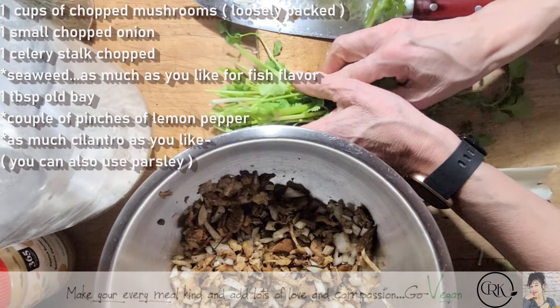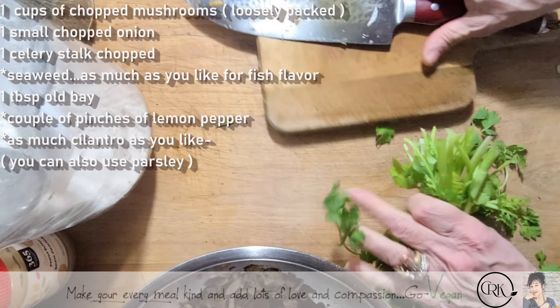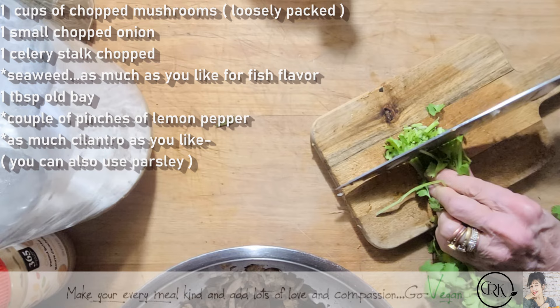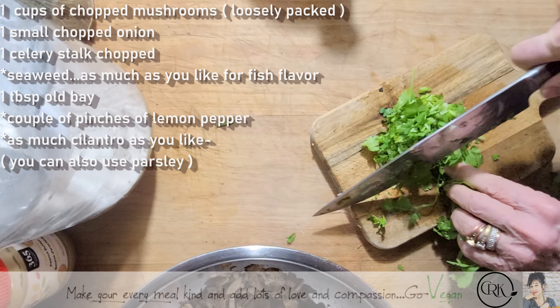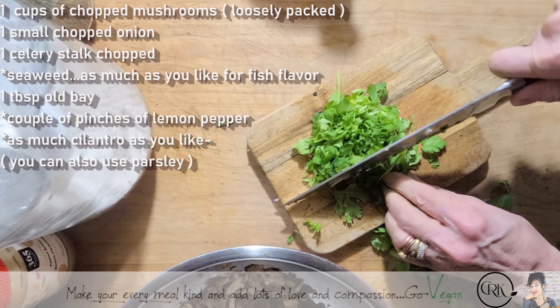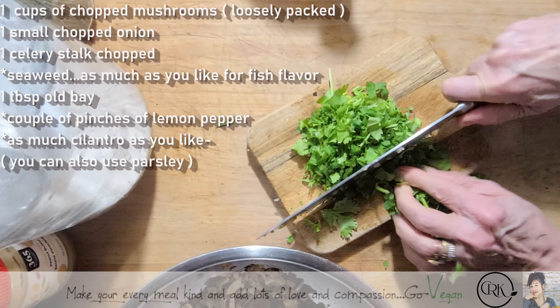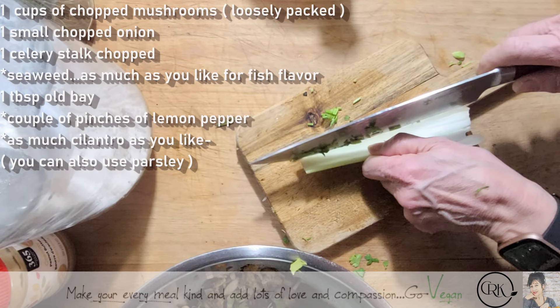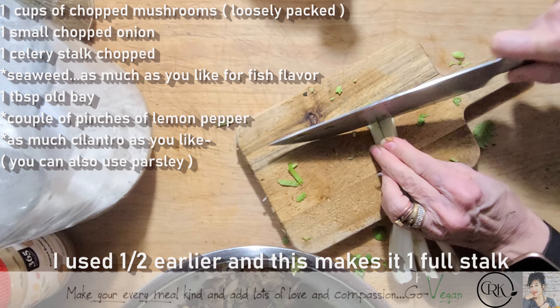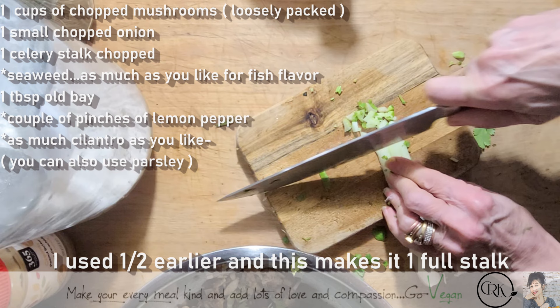I'll definitely add extra celery. I'm using stem and all — it doesn't have to be super thin. How much you want to put is up to you. If you like cilantro, put a lot of it. Parsley if you want to use that instead. I'm going to add some extra celery. And if you want, you can even add some chickpeas — I'm going to use chickpea powder, but you could add some whole chickpeas.